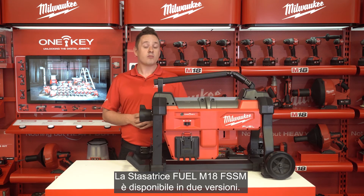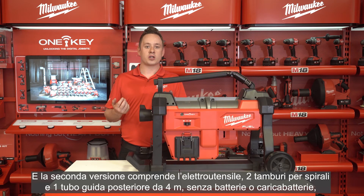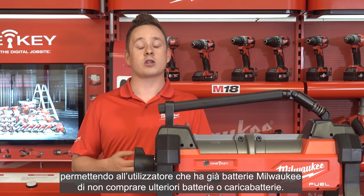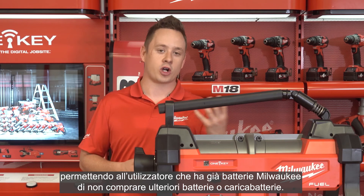The M18 FSSM fuel sectional sewer machine is available in two versions. The first version includes the tool, one 12 amp power battery, one fast charger, two cable drums, and a four meter rear guide hose. The second version includes the tool, two cable drums, and a four meter rear guide hose without batteries or chargers — allowing users who already have Milwaukee batteries not to purchase extras.